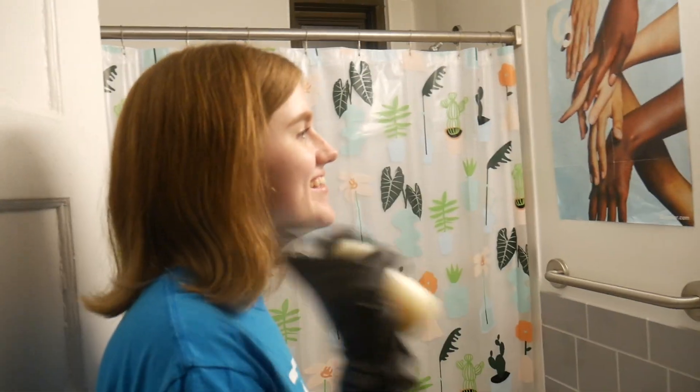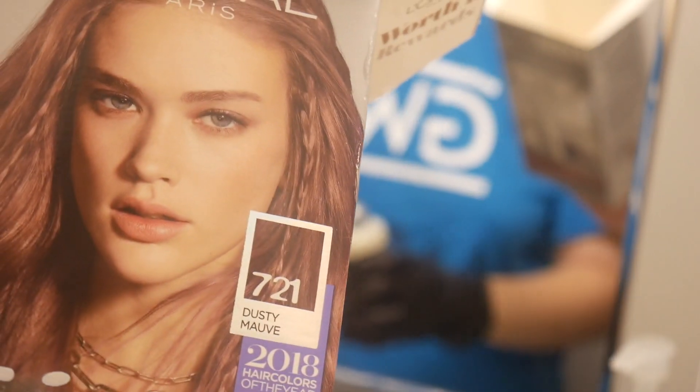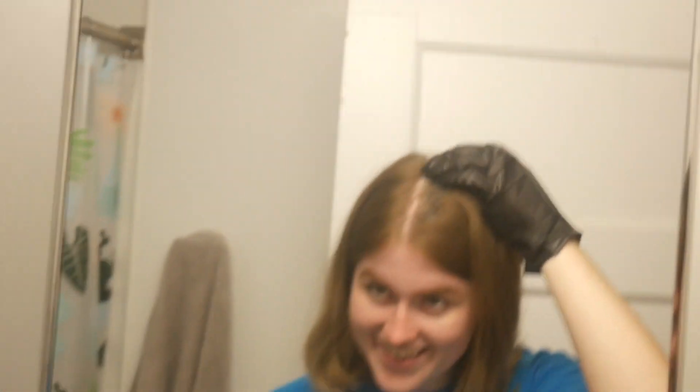Quick haircut in the dorm! As y'all saw I cut her hair, and now she's gonna dye her hair — a new look. Hopefully it looks like this. It's called dusty mauve. Last time I did this had to be like four or five years ago.